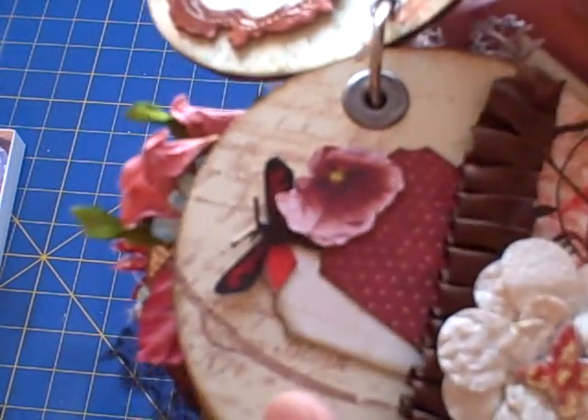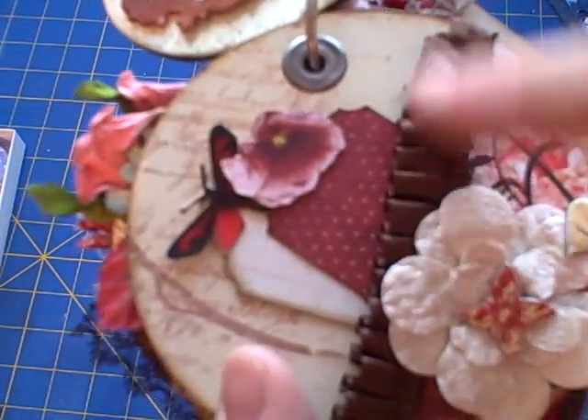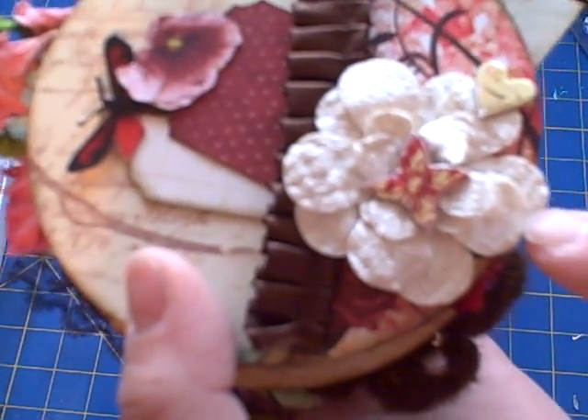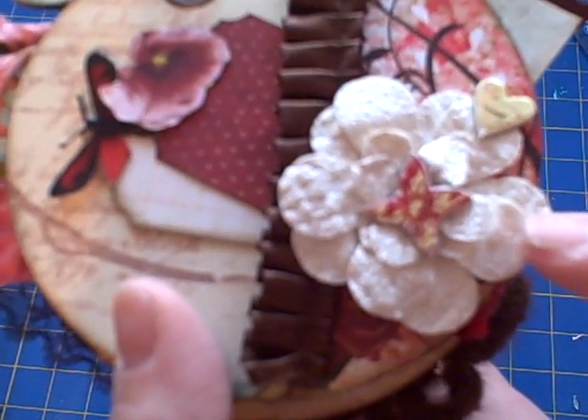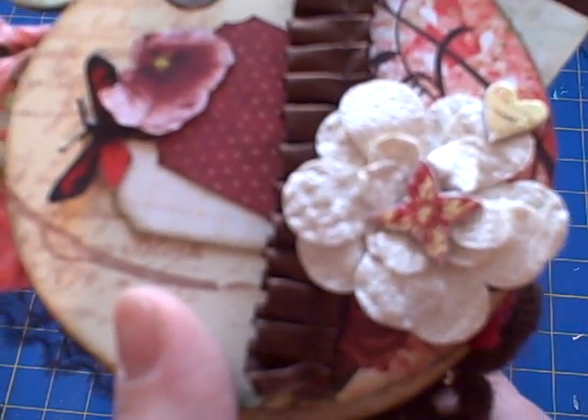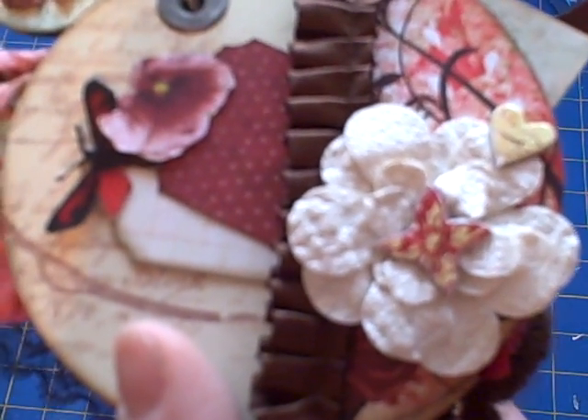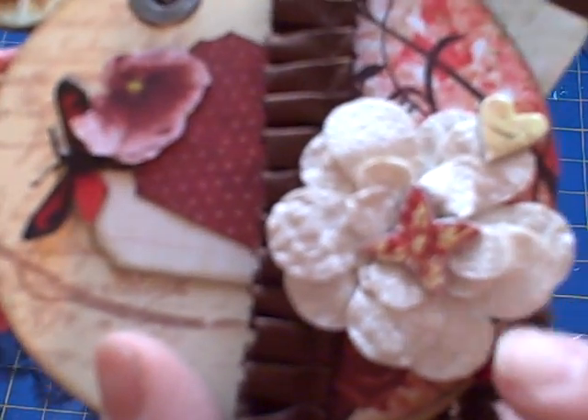This page I used some beautiful ribbon and this flower — somebody sent this to me with an Etsy order and it's actually punched out of wallpaper. What I did was I wet it all and then I scrunched it up and then I put it all together.